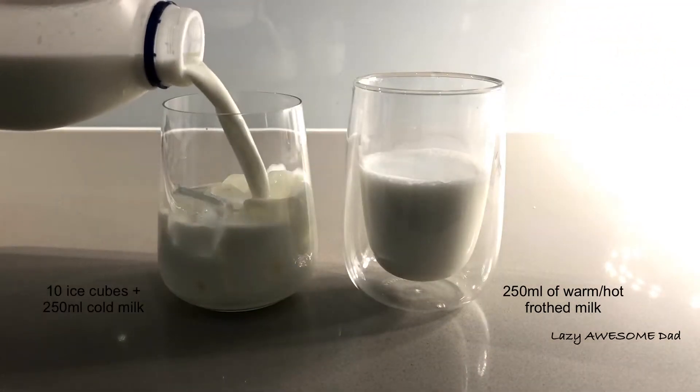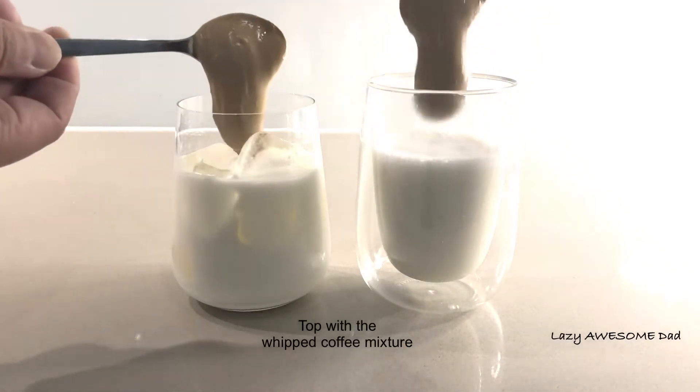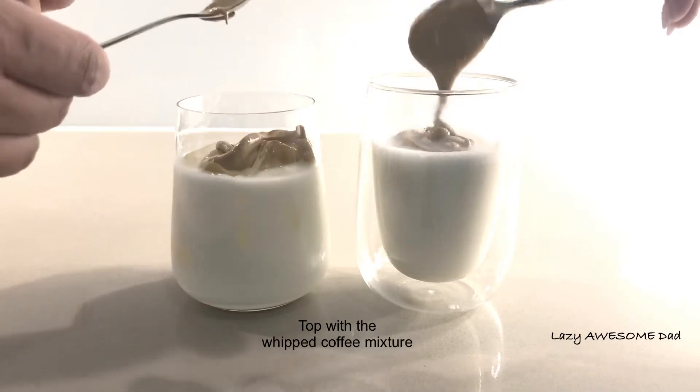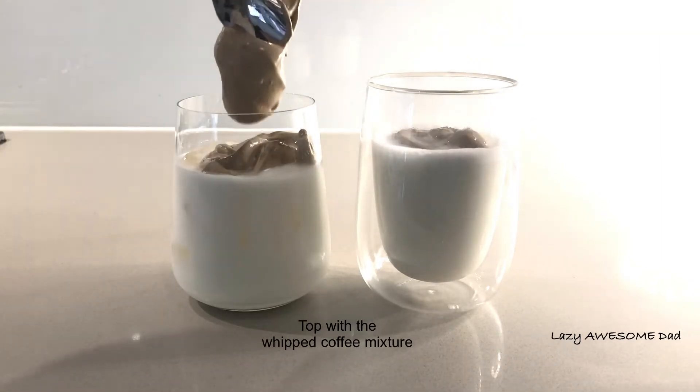Add 1 teaspoon of water, then 2 teaspoons of water.